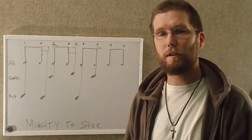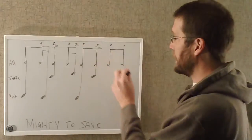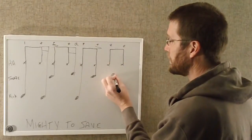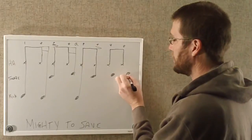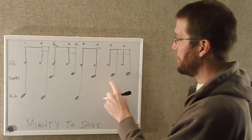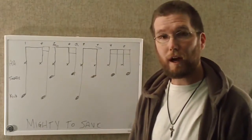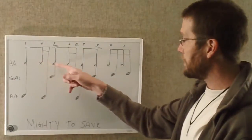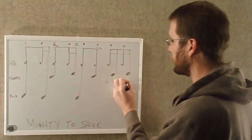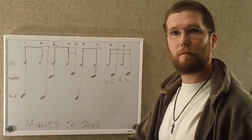The second part that throws people off is there's no snare drum on the four. There is a snare drum here, and also here — so you're playing four, e, and a. Your right hand on the hi-hat is going to just play eighth notes. Which makes it right, left, right, left. Your hands just stay where they are.